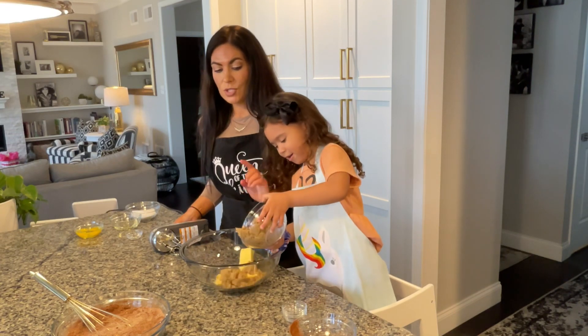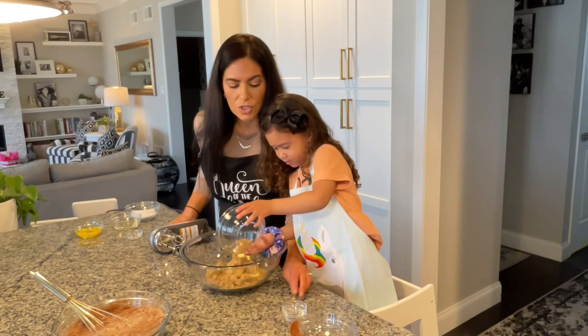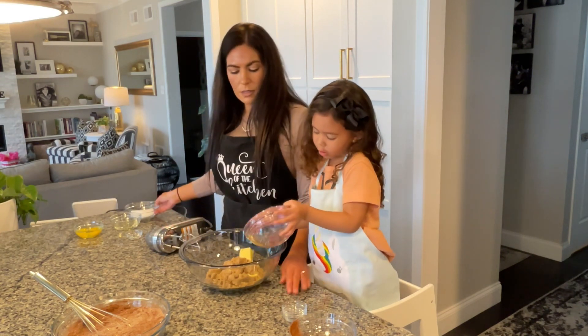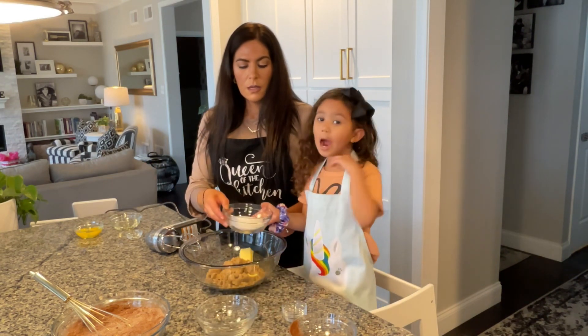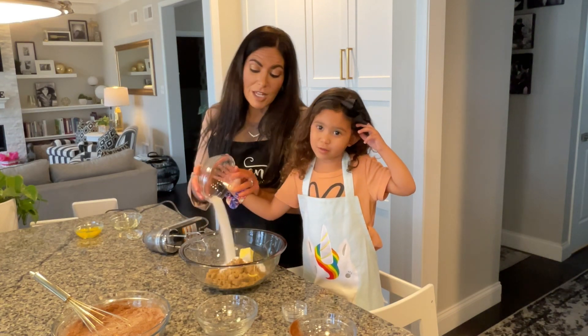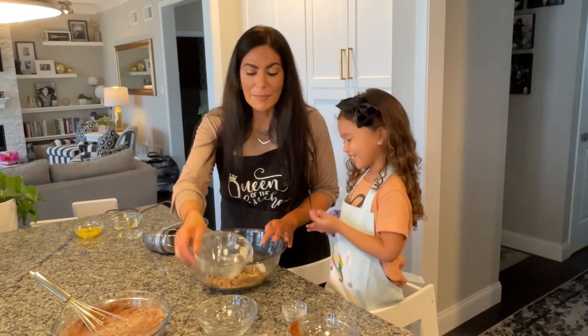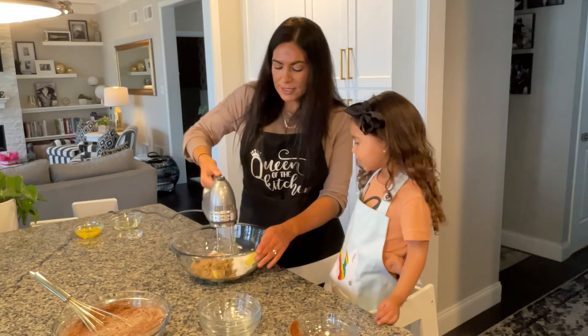It's also important to use dark brown sugar because that's what gives our brownie cookies that chewy texture. Then one half cup of sugar, and we're going to cream that all together.